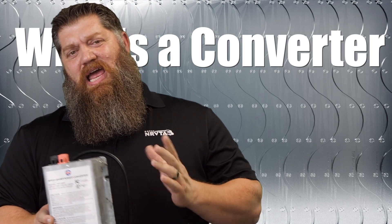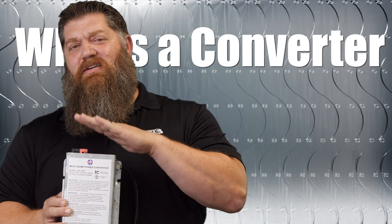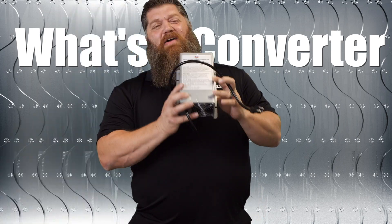So when you're considering how much power you're using, always consider that you have that converter on.